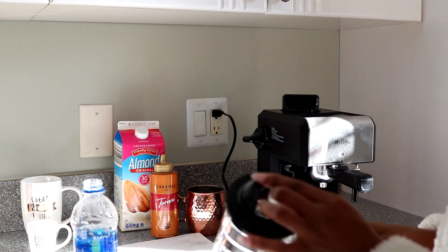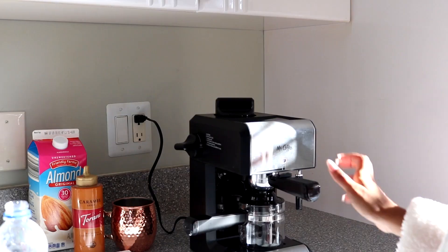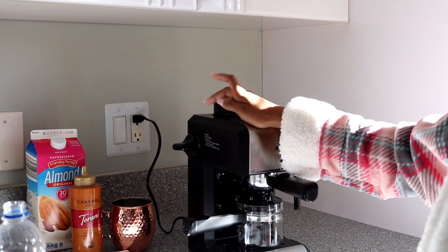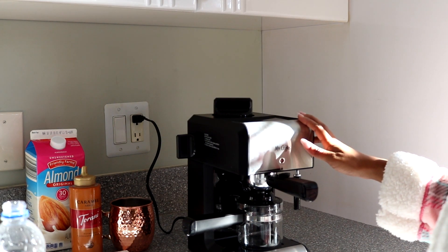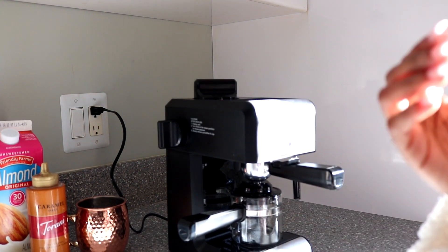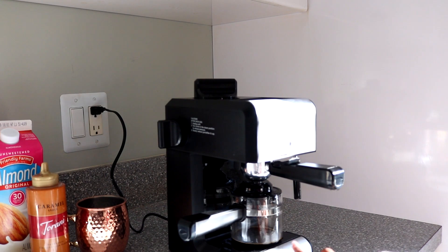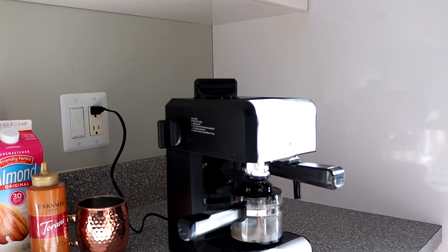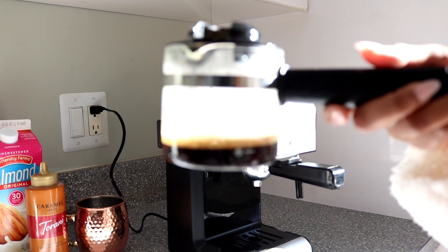Now I'm going to put my pot underneath just like this. So now I'm going to start the machine by putting it on brew — and you would just wait for it to brew. Now I have my machine on brew and as you can hear it is definitely brewing. I cannot wait to have a shot of espresso. Look at that, very nice. Now if I did this correctly, it should only produce the amount that I put in, which was two — so this should be at two. And it is at two.